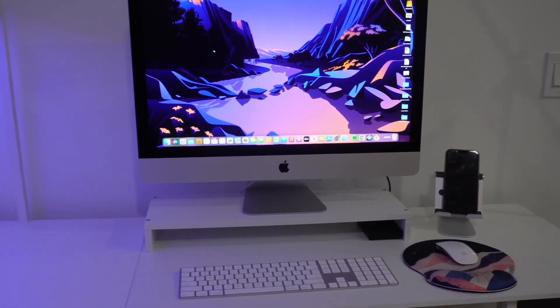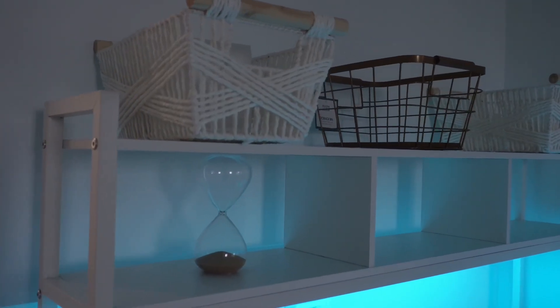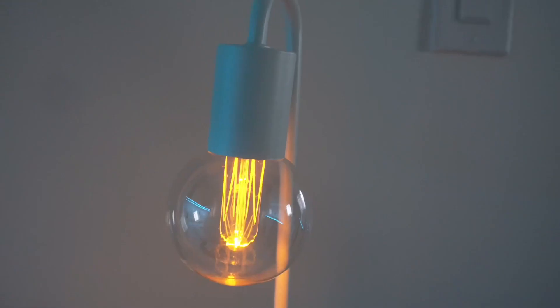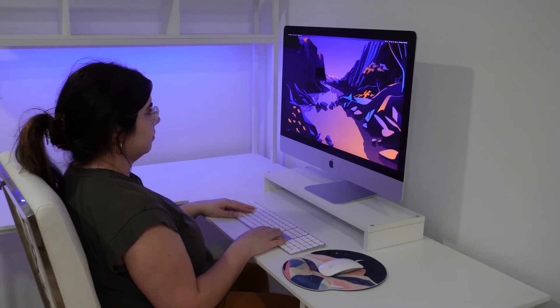Slowly but surely I've been adding some cute decorations to enhance the space. I got these super cute woven baskets, a plant to liven up the area, and also this super cute lamp that really just pulled the design all together.